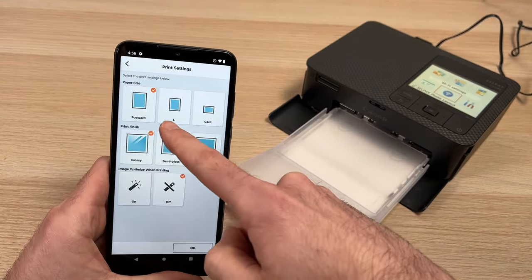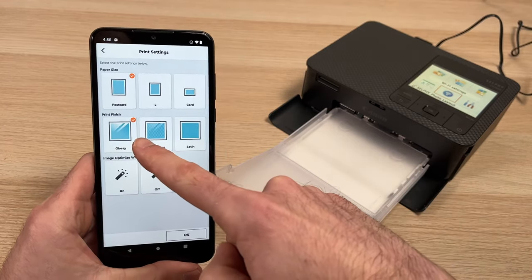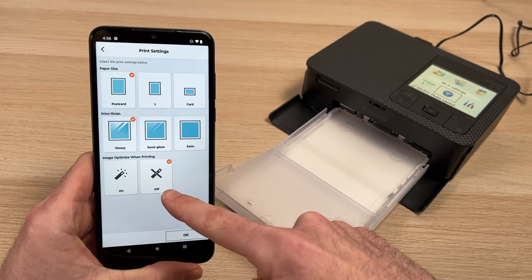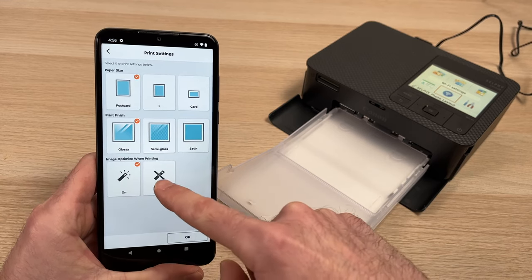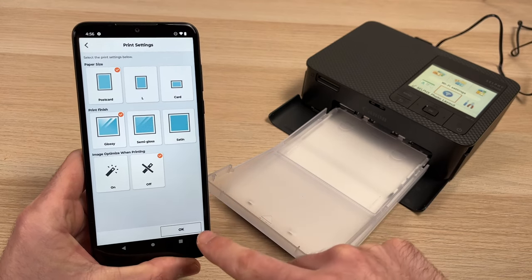Here you can choose between different sizes. I have 4x6 paper, so I'll leave it like this. You can choose between glossy, semi-gloss, and satin. And finally, you can choose between image optimized or not — I suggest that you leave it off.